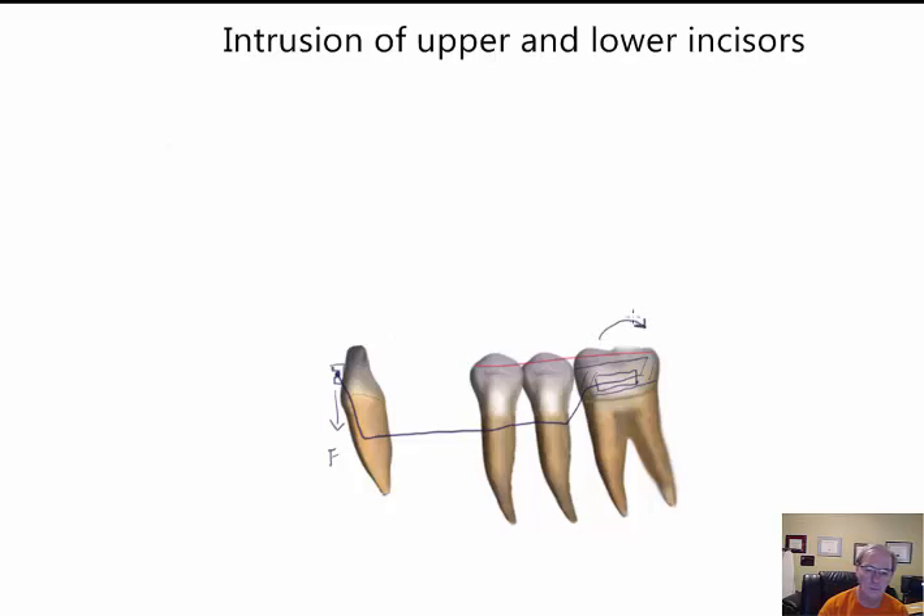You will get an uprighting moment on the incisors. And because the force is applied away from the center of resistance, you will also get a small moment that tends to procline the tooth. One way to minimize this proclination moment is to again cinch the wire, which should eliminate the forward force or at least reduce it. That is the second method — the utility arch approach.